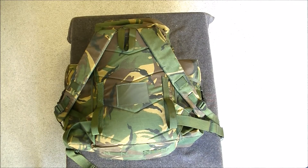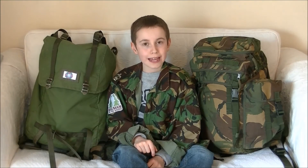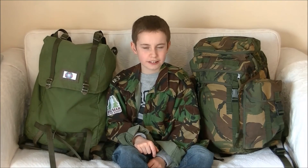Unlike the LK35, the Northern Ireland Day Pack does not have a steel frame. What it does have, however, is a well-padded back, two shoulder straps, a handle, and a waist belt. Also, you can put a thicker belt through these loops.